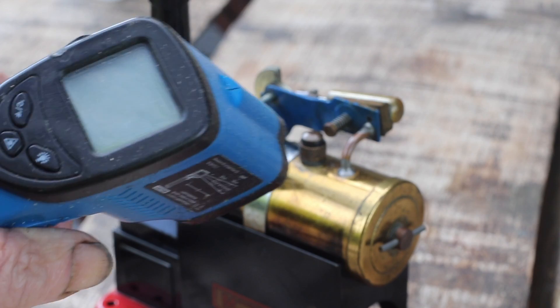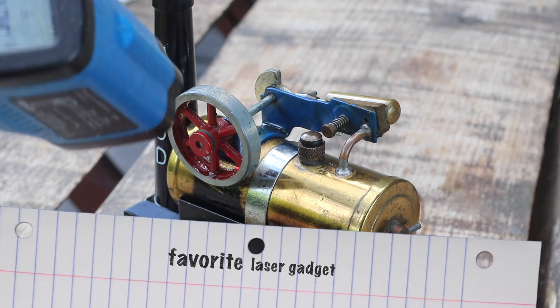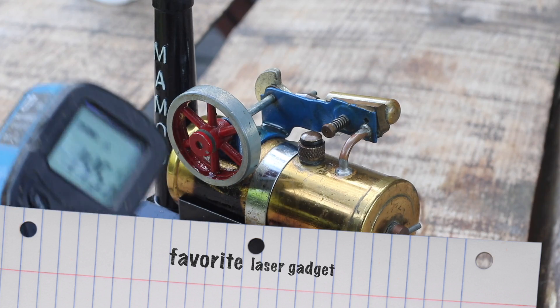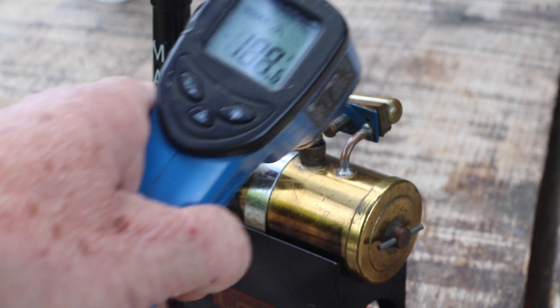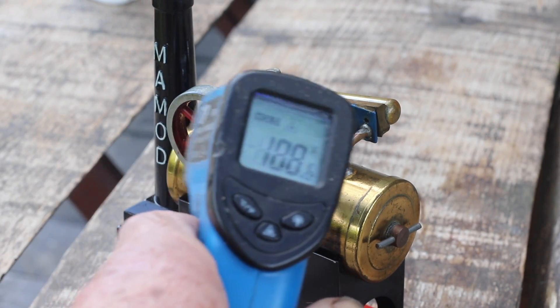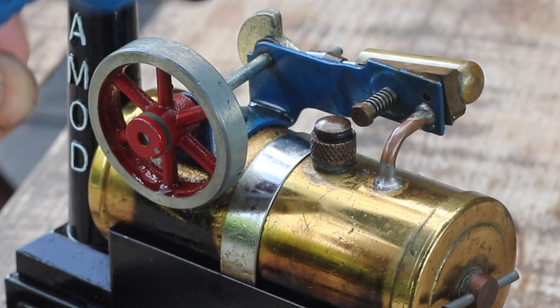Let's see how we're getting on. With a laser thermometer, we can see that it's already getting kinda hot — 145 degrees Fahrenheit. The cylinder is up to 188 degrees Fahrenheit. Almost ready to run.